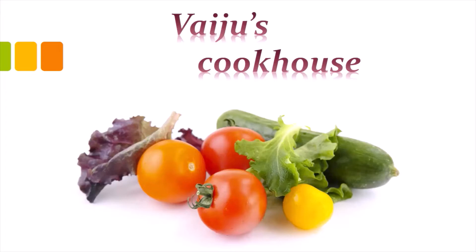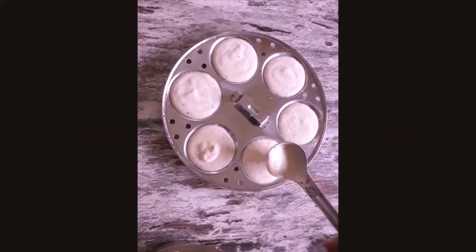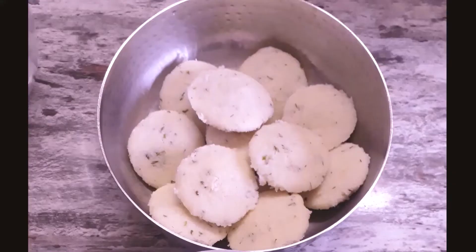Hello and Namaskar viewers! Welcome back to my channel Vaiju's Cookhouse. We prepare different batters for idli and dosa, but today I am showing a recipe of a batter which can be used for both idli and dosa. So let's check out the video.